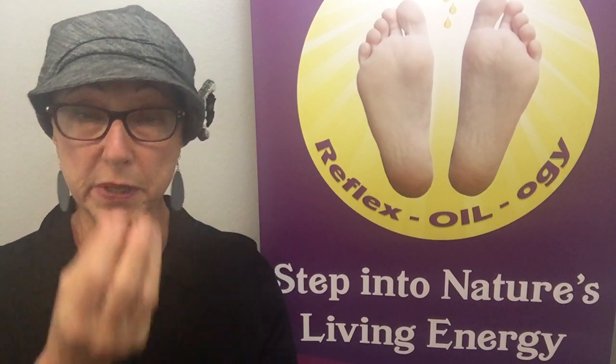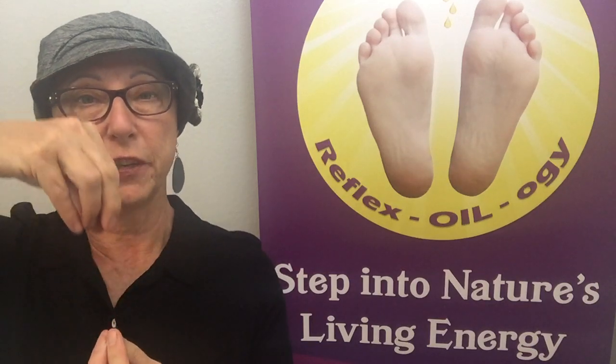It is an evergreen tree. Evergreen trees have long tap roots that go deep into the soil, and also to give that trunk it has a very, very straight trunk that reaches up into the heavens.